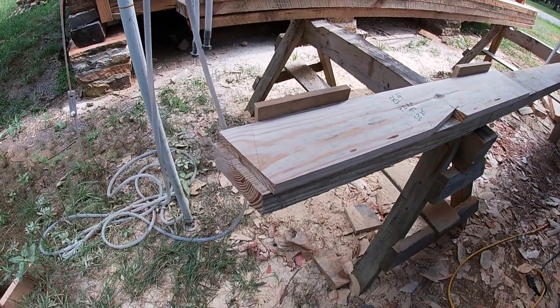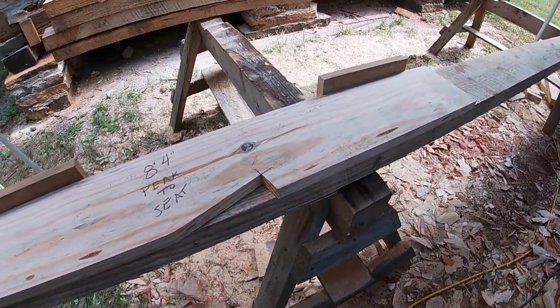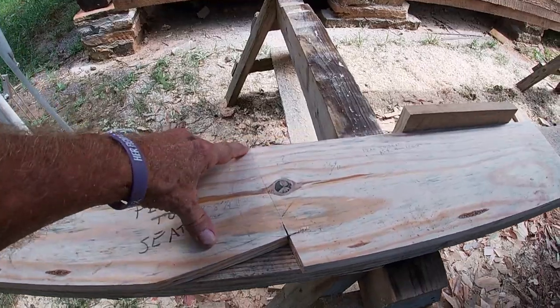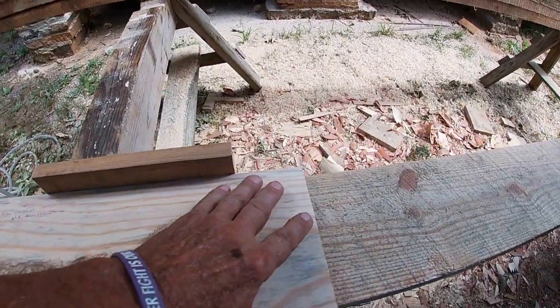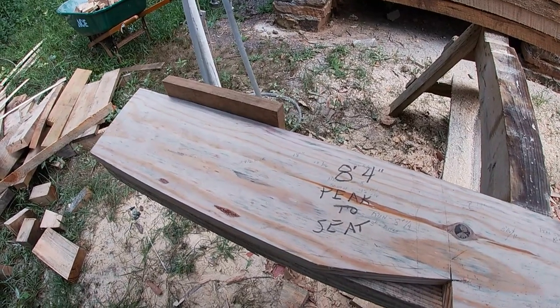I'm using a template that has the peak cut on it, and the seat cut, and then from the seat cut to where it actually cuts off. I've made a lot of these templates like this, and I guess a lot of people have.